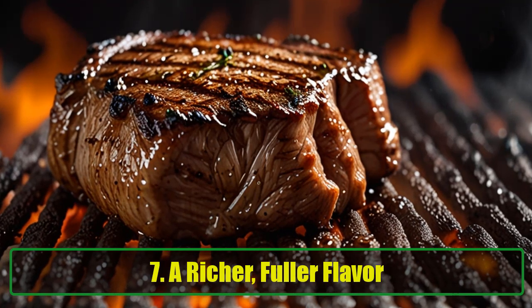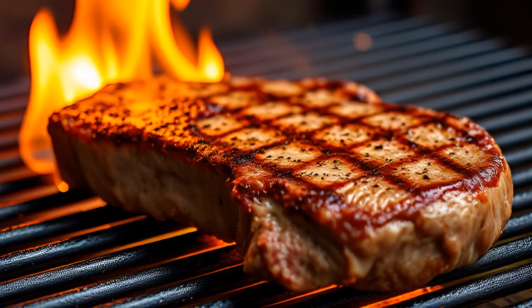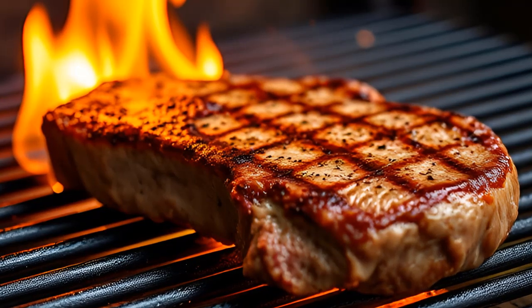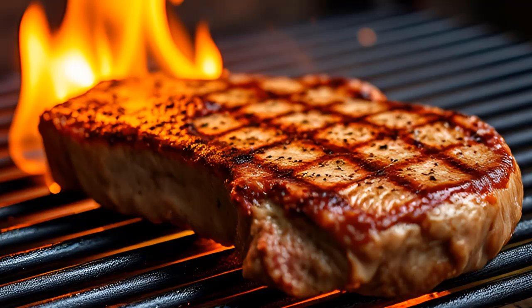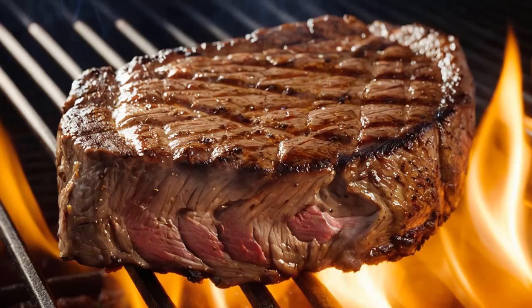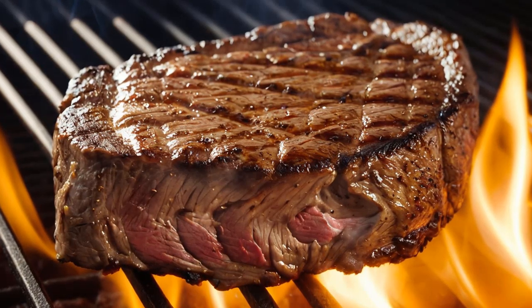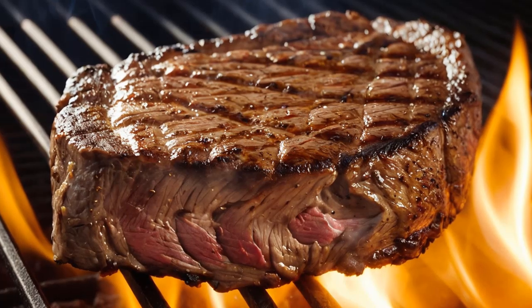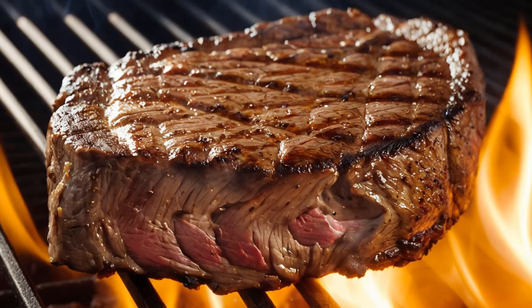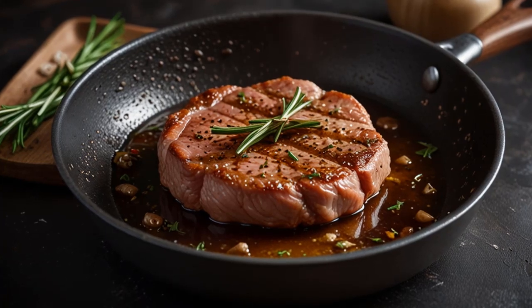A Richer, Fuller Flavor. As your meat finishes cooking, you'll notice that it has a richer and fuller flavor. This is because the natural fats marbled into the meat have been gently frying the meat from within, thanks to the tenderizing effects of the baking soda and salt. The baking soda and salt have allowed some of the proteins to break down, giving the meat a softer texture and making it easier to cook without drying out. This is particularly helpful when preparing tougher cuts of meat, which often need longer cooking times and tend to dry out quickly.